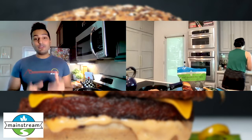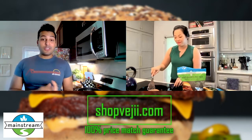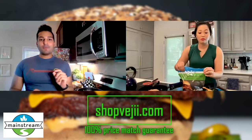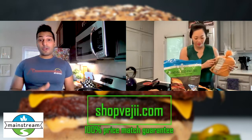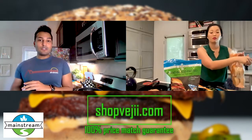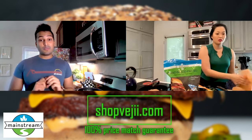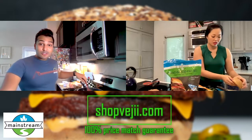Thank you so much to Shop Veggie. They're a hundred percent plant-based online store where you can get hundreds of different vegan products. I always find it so hard to find specific brands and specific things, but Shop Veggie has a ton of stuff. They offer a price match guarantee — if you find something cheaper somewhere else on another platform, you can tell them and they'll match the price. So it's a great one-stop shop for all things plant-based. And they deliver straight to your door?